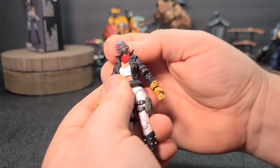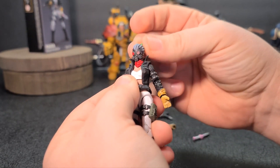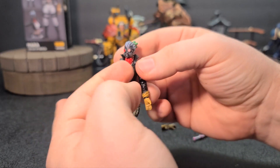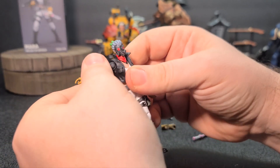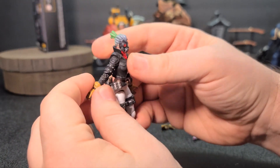Let's take a look at the movement and articulation. The head will go all the way around — back and forth, side to side, all that good stuff. The scarf is a separate piece, so you pop the head off and the scarf will come off. The arms do go all the way around; they're a little tight at first, like always. I love the shoulder pads too — looks great.